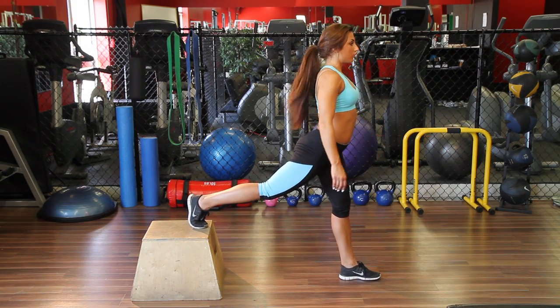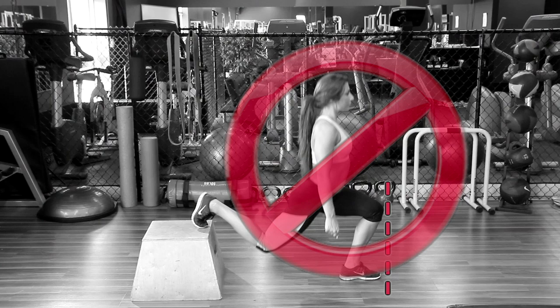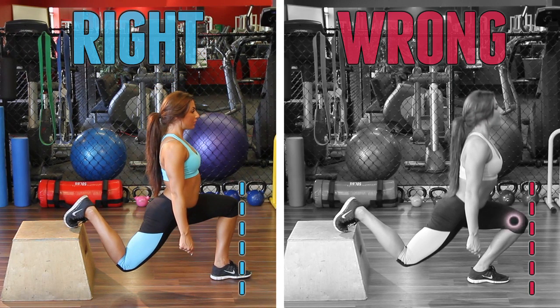Once you've established your foot position, the next thing to do is to make sure your knee does not shift forward past your toes when doing the movement. If this happens, it'll start to cause irritation and inflammation on the tendons and ligaments of your knee, and you won't feel your glute muscles working.